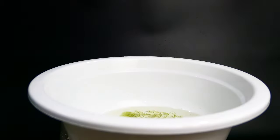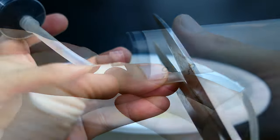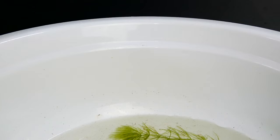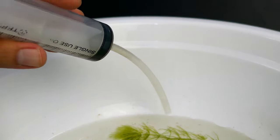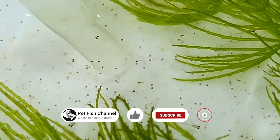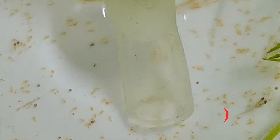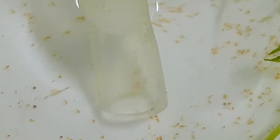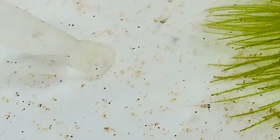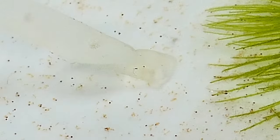These are 5-day-old Betta Fries. I use this improvised syringe to siphon the dirt away because you can control the flow of the water. And the best part is, if you suck in a fry accidentally, you can return him back safely.